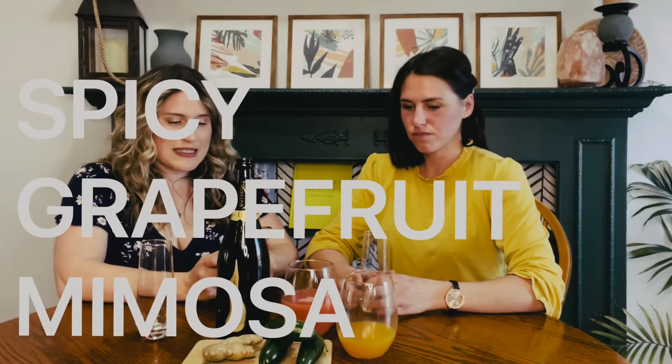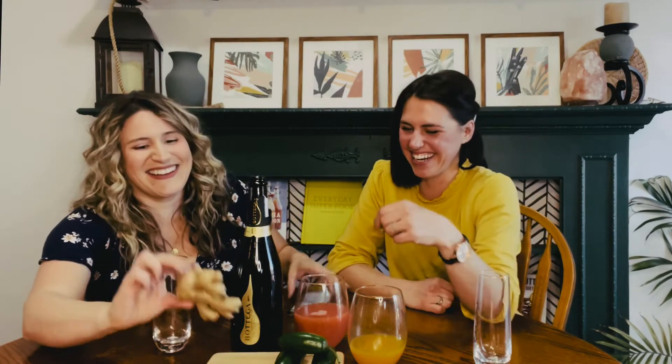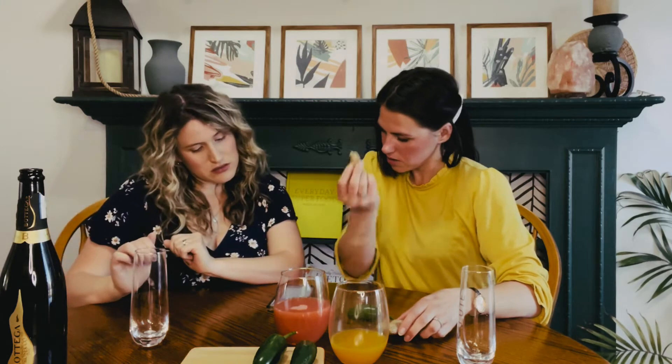These spicy grapefruit mimosas are slightly sweet, super refreshing, and perfect for a Mother's Day brunch celebration. We need a knob of ginger. Blend together grapefruit juice, orange juice, ginger, and jalapeño until smooth.